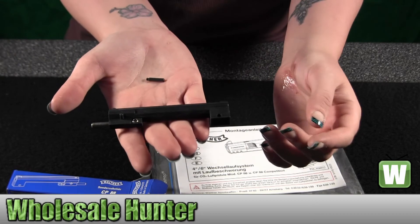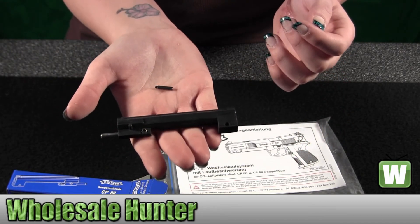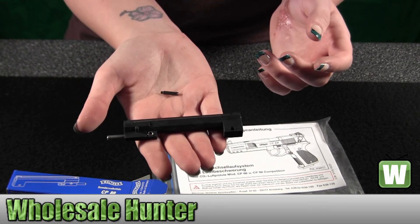It increases length of the barrel, provides pellet stability, and improves accuracy. And again, this is made by Umarex.